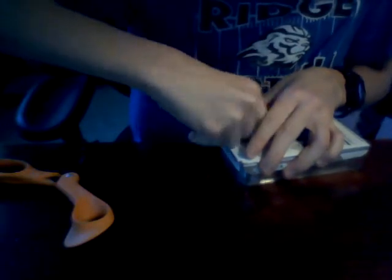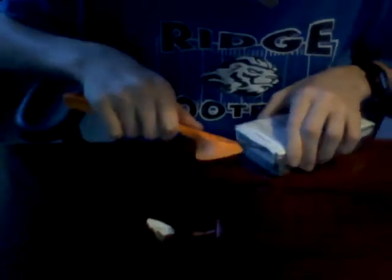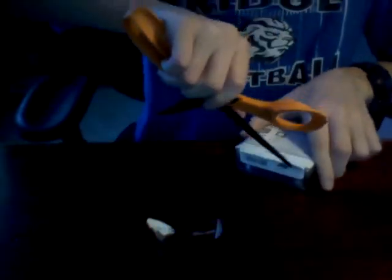Oh god. Yeah, it's going to take some work. Thanks a lot, SwitchEasy. Love you. This is the hardest packaging I've ever seen in the world. What is going through their minds? Let's just make a product where people can't open the box.